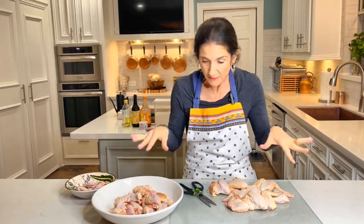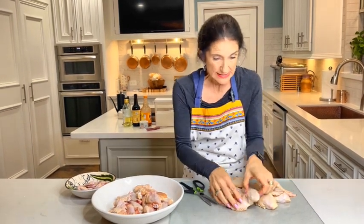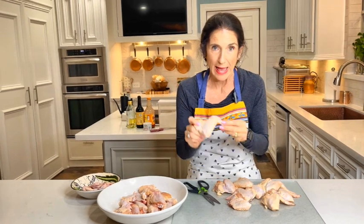Hey everyone, welcome back to eColor. Today we're doing chicken wings and a Buffalo Wild Wing sauce. Before we get started with the recipe — you guys are going to love this — we first have to deal with these wings because today I bought these guys all attached.